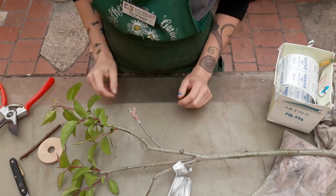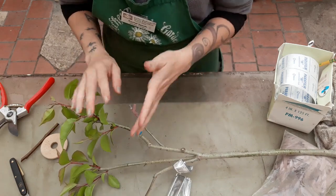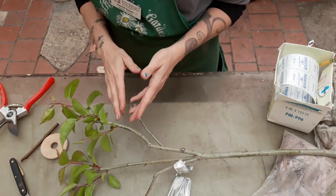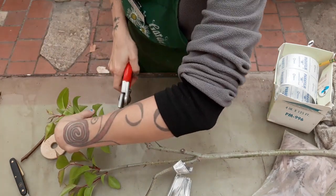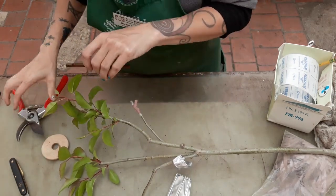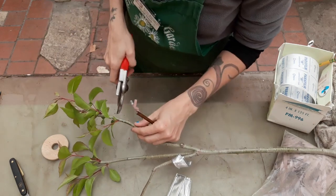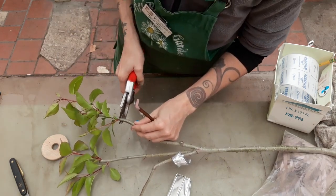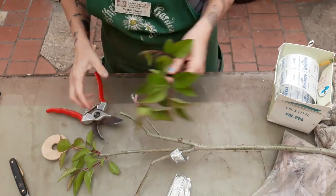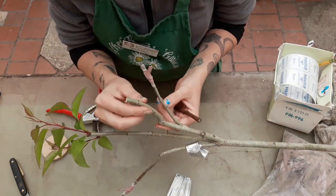Now we're going to do a whip and tongue graft, and we're going to do this on these pieces that are a little bit bigger — they're just a little bit easier to accomplish the whip and tongue. So first we're going to find a scion that kind of matches our rootstock in diameter, and these are pretty close. I'm going to clip off these actively growing pieces here and toss those, and then this is what I've got to work with.